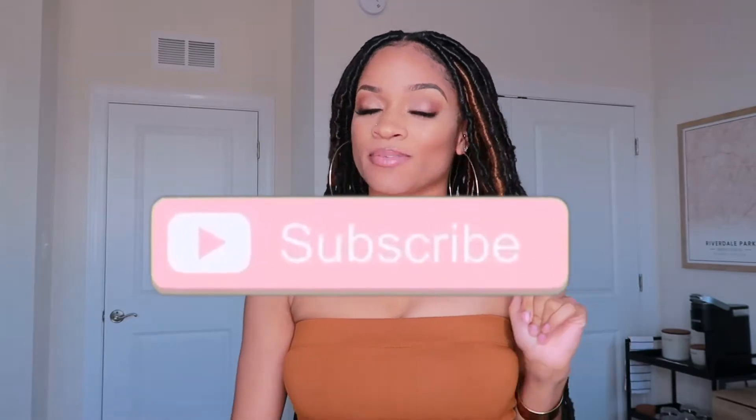Hey guys, welcome back to my channel, it's Diane Monet. Thank you for tuning in for yet another video. Make sure you hit that subscribe button if you're not subscribed already, because we're starting looks all summer — protective styles for days. On a serious note, today's video is all about my soft locks. I have 32-inch soft locks with a slightly distressed texture, and I added some color to make it even cuter.